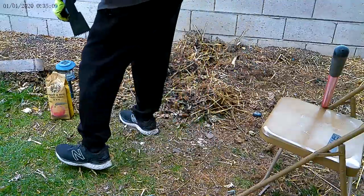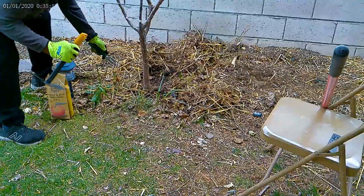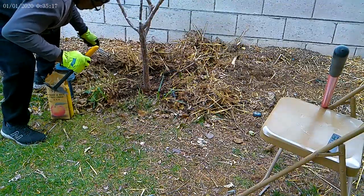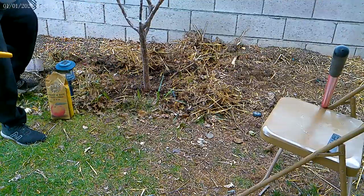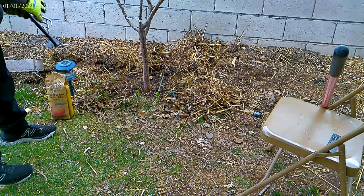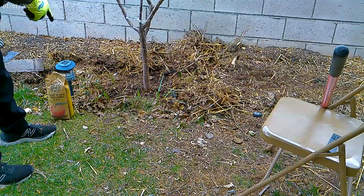The soil here is caliche. I can share pictures on my post about what caliche is if you don't live in Nevada. It's basically a salt-based hard rock substance that your plant cannot grow in.